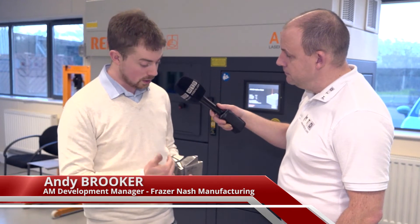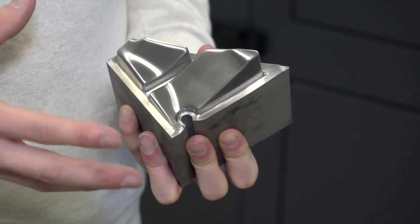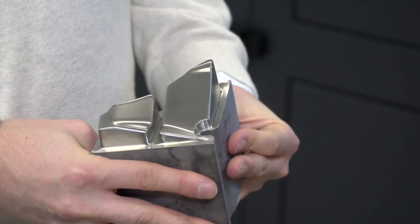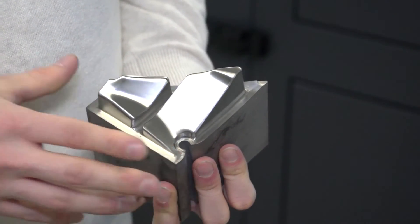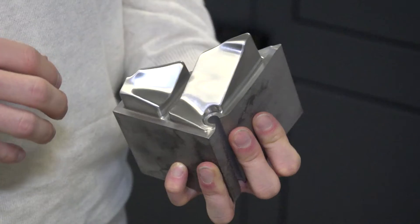Yes, so this is the one we were cutting earlier and the only difference between this and the two you saw on the machine is that this one's just had the top surface finish. So this is part of a die cast moulding tooling with conformal channels running through it to speed up the cooling time — it's not the traditional part you'd use additive for, but it's quite a nice niche for it.